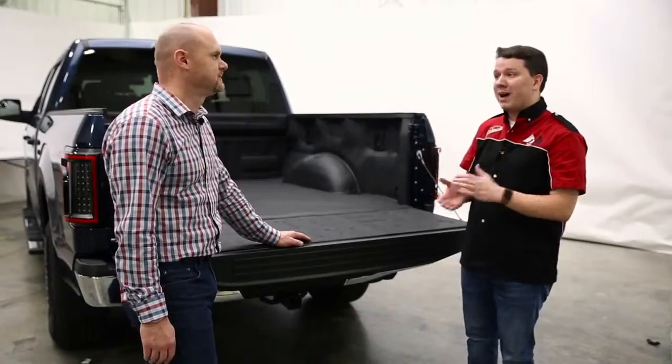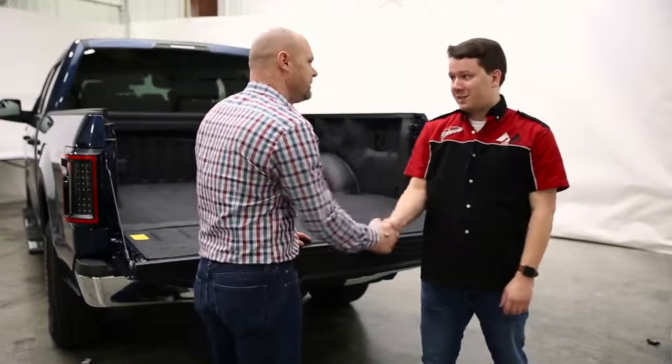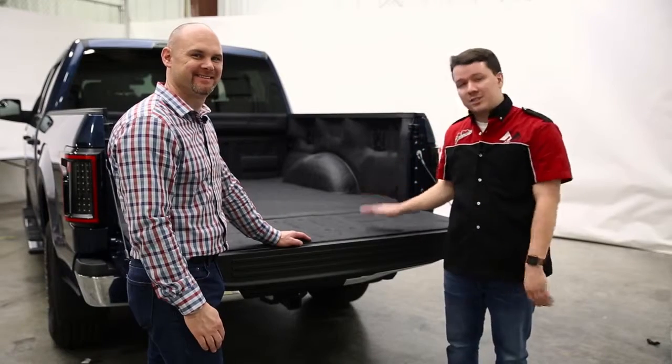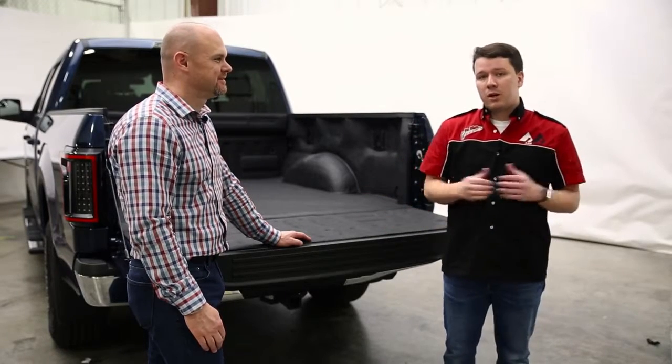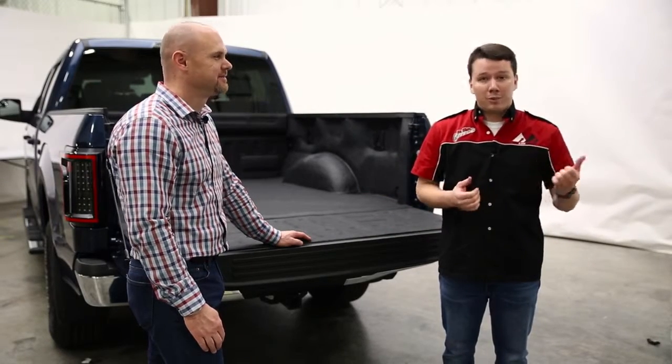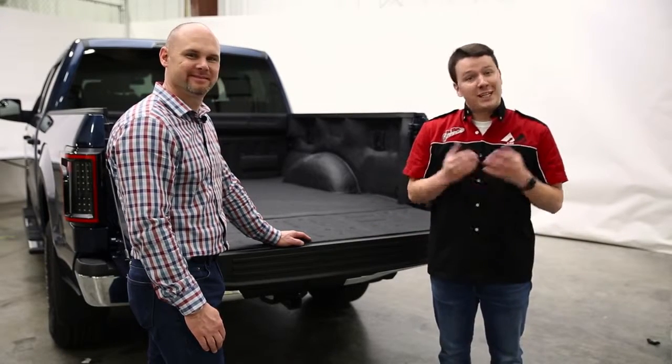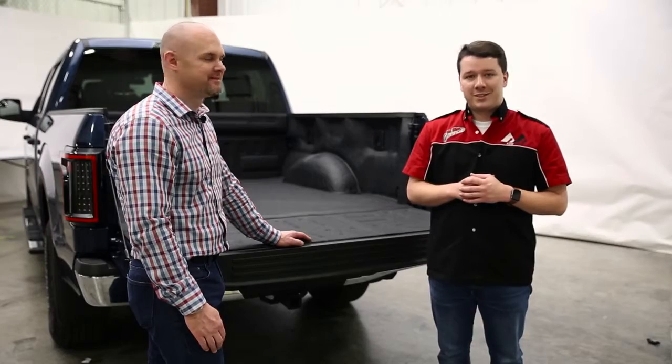The installation is complete. Mike, thank you for coming in today and helping us with this install — couldn't have done it without you. If you want any details on this product itself, please check the description below. We'll have everything listed out there: part number and even a dealer locator so you can find this product at a dealer near you. Thanks again for tuning in. This has been Total Truck Centers in the Garage.